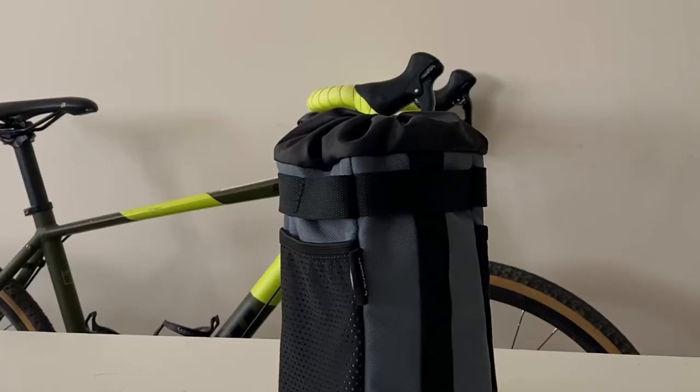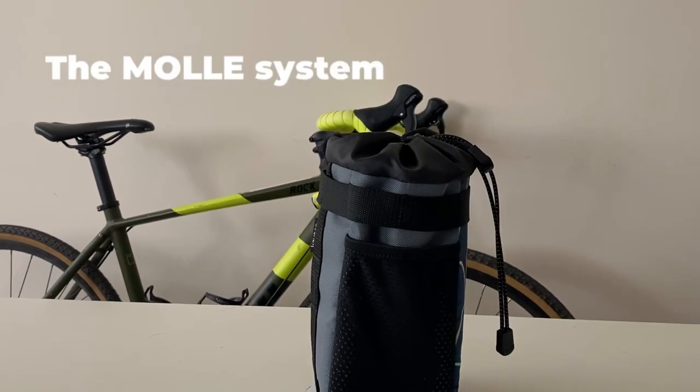All stem bags have a hole for moisture removal. There is a moly system on the bag.